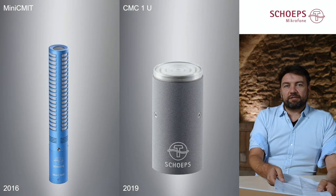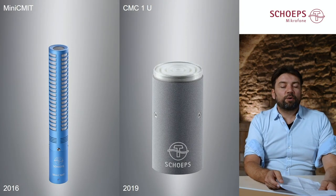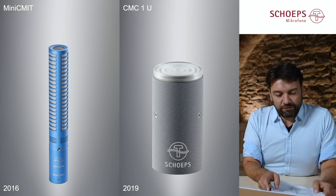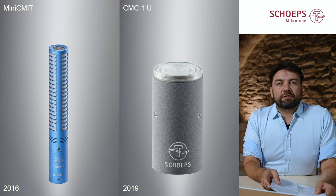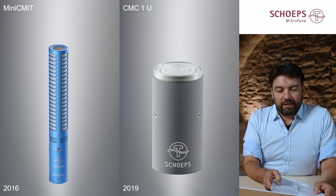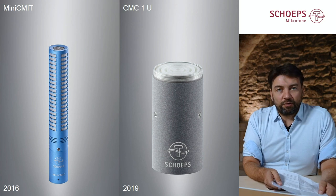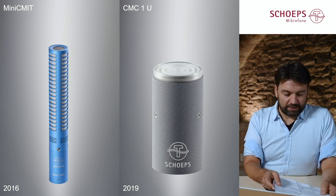Then in 2016, these miniaturized electronics were also brought to our shotgun series of microphones — the famous CMIT 5. The mini CMIT uses the same capsule but with the miniaturized electronics.